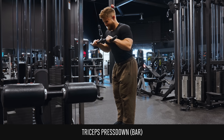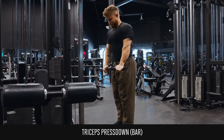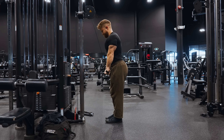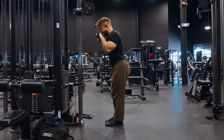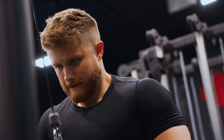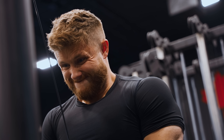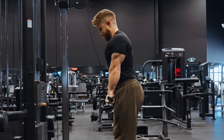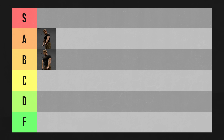With the bar press down, the movement will feel a lot more stable, directing more tension to your triceps. The cable provides more or less even tension throughout the range of motion, and the bar helps you feel more locked in. You can easily overload by adding a little weight or a rep from week to week. The bar press down is very close to S tier, but because it never gets the triceps into a big stretch at the top, it's going in A tier — though it's definitely an exercise I strongly recommend and do myself pretty much every single week.